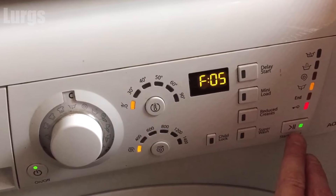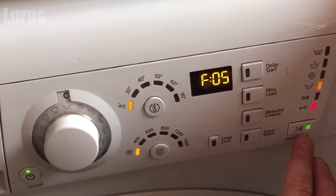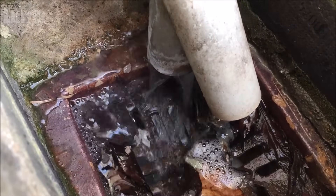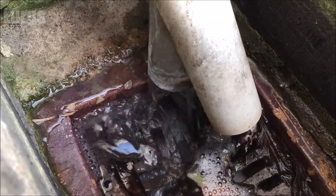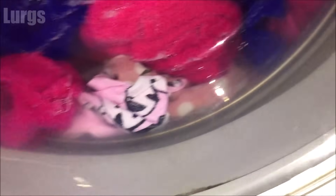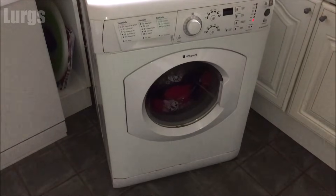This procedure should be the same for Indesit and Whirlpool washing machines as well. What should be happening is when you're doing a wash, all the water should be pumping out into your drain. What's happened on ours is it's literally stopped mid-cycle and the washing machine is full of water, giving us this F05 error.